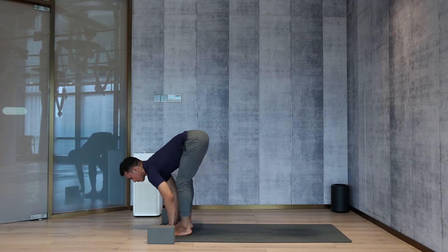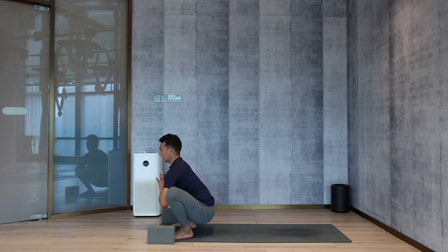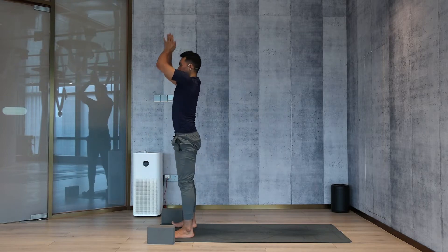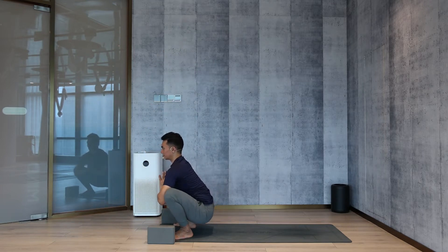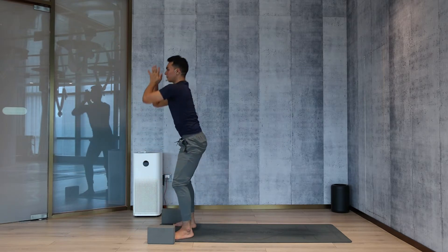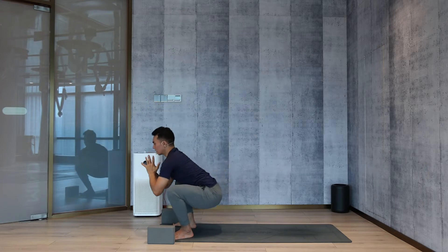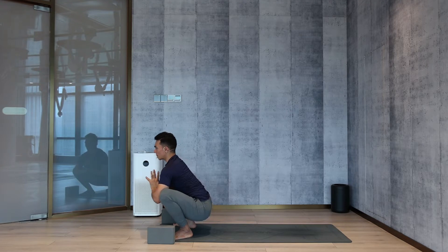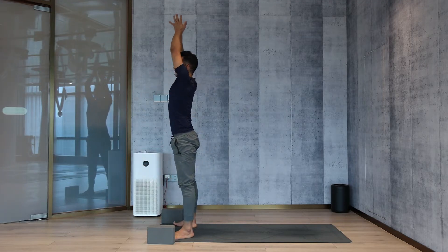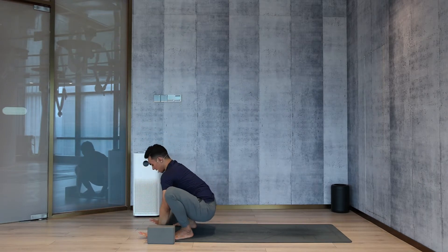Open the toes pointing out, lower the hips down, join the palms. Inhale, come up — arms up. Exhale, go down — toes pointing out, lower the hips into malasana. Inhale up, exhale down again, sit in malasana. Try to keep your back straight — this is just a little warm-up. Inhale up, exhale down. Drop the palms down, straighten the legs. Both feet parallel, inhale, look front, lengthen the spine, lift the chest.